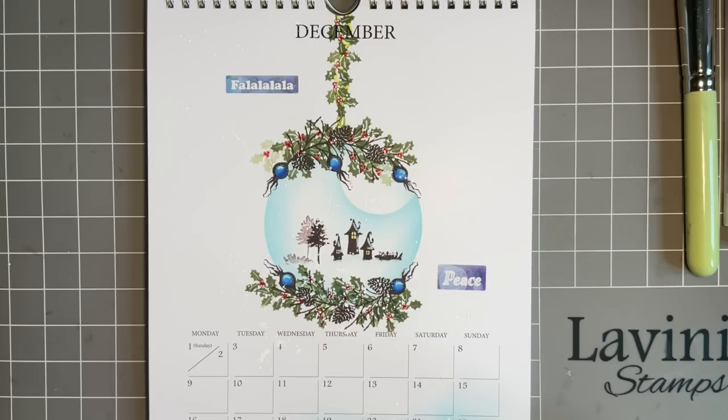Two reasons. One, if you haven't got the calendar, I don't want you missing out - you can make a card design. But also, the best bit, I get to make another Christmas card which, I've got to be honest, at this time of year is always a bonus because I'm always last minute. Other things seem to get in the way.